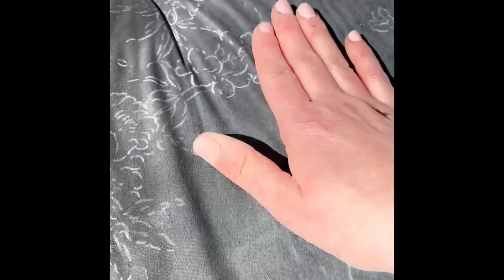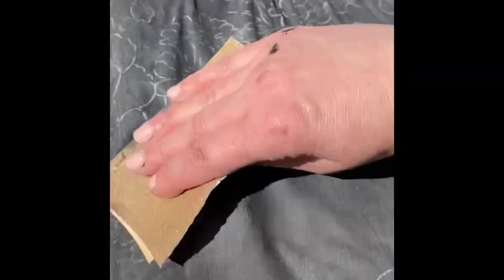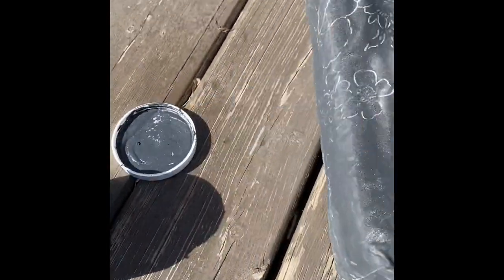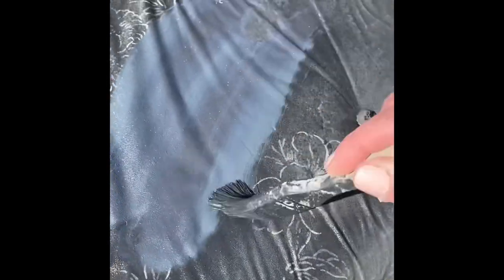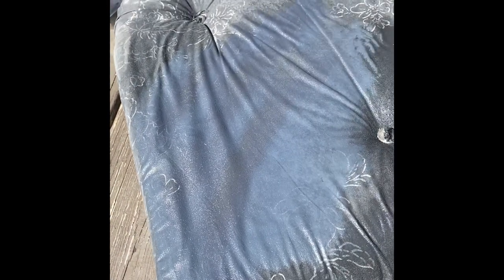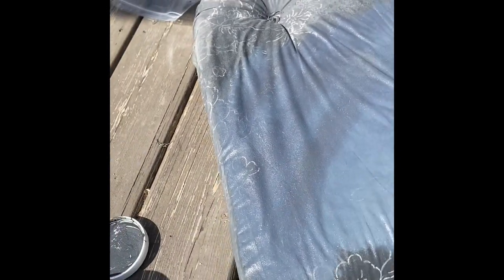Once you sand the cushion it's a little bit softer again, then you're going to come back and do a second coat — the same technique as the first one. Do a little bit of spraying — that's just water — and then dip the brush in and we're basically covering the fabric spot we sprayed, just dyeing the fabric essentially. We're going to do that to the whole thing again until we get the color and finish that we want.